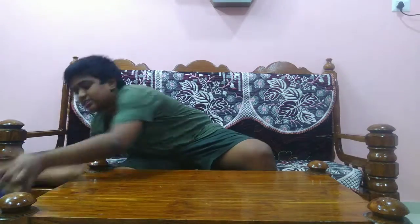Hey, what's up guys? Welcome back to my channel. I have a parcel here today. I will show you the parcel. This is the parcel.